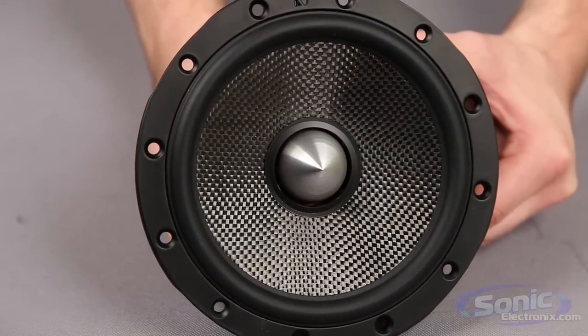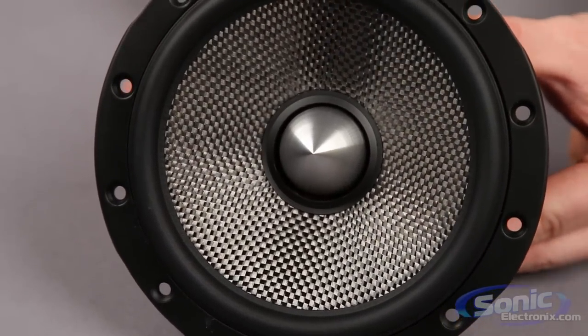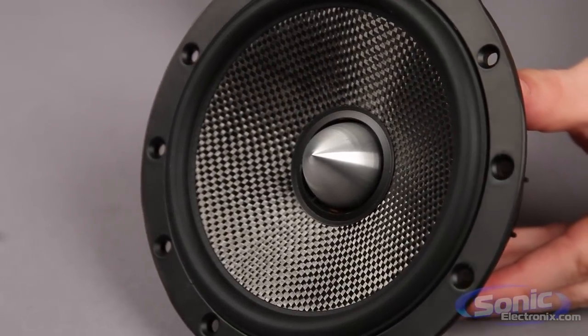Hey, it's Seth from Sonic Electronics, and these are Kickr's flagship speakers, the QS Series. Kickr is well known for providing quality products that leave the customers more than satisfied, and the QS Series component speakers have reached a new level of clarity by using superior materials, giving listeners the next best thing to live sound.